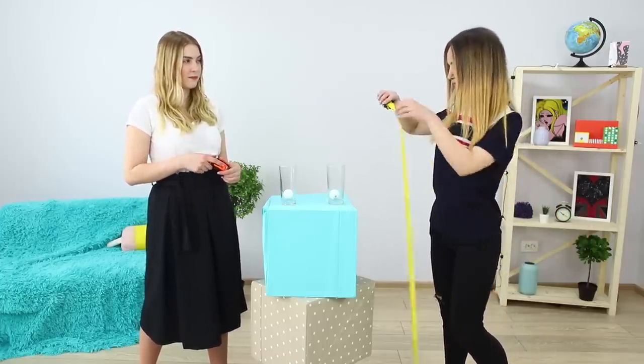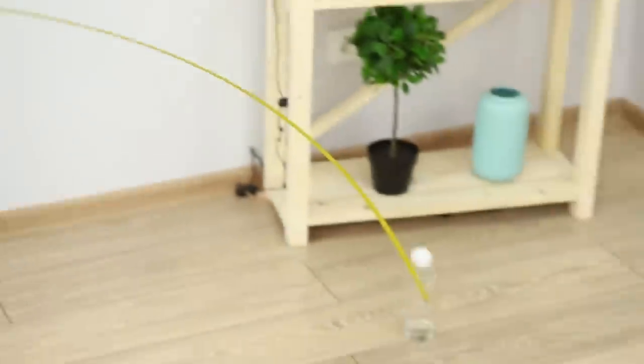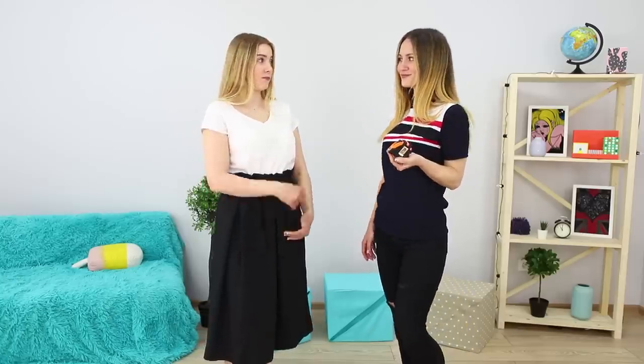Now try to pull out the tape. The longer the track for the ball, the more points you'd get! Get ready — it won't be easy! Be sure to write in the comments what distance you managed to handle!